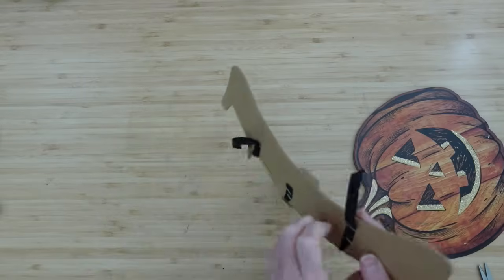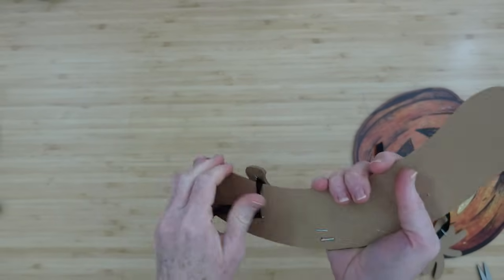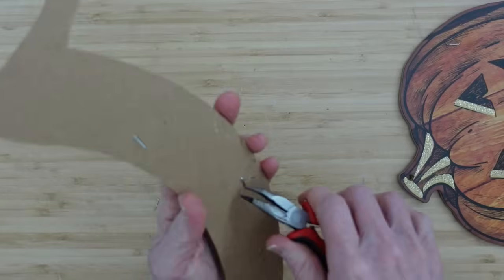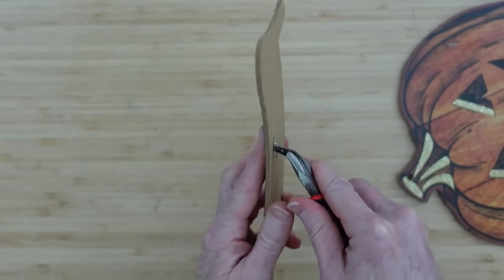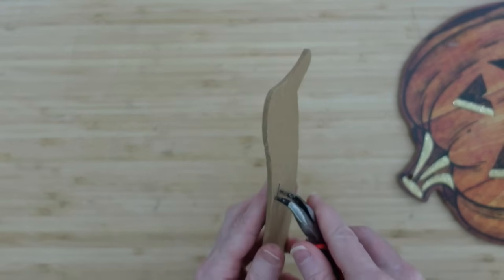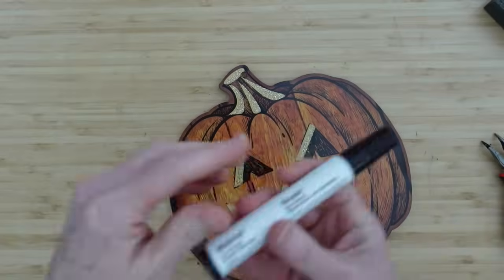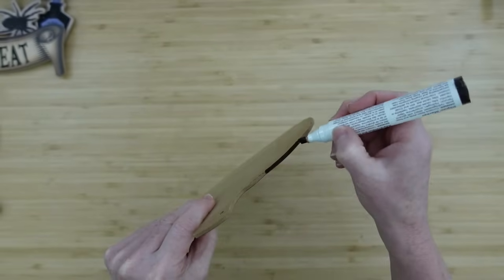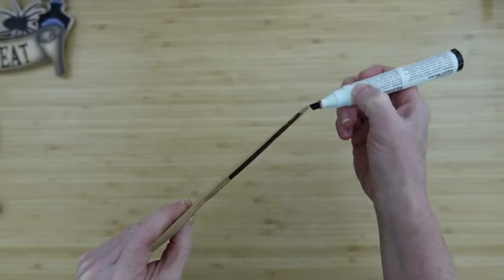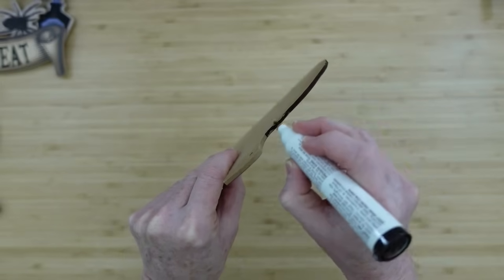We're going to take the ribbon pieces off — they're just attached by staples. You can save all those pieces. I'm going to remove all the staples with pliers. If you've seen me use Dollar Tree signs before, you know I like to go over them with a dark color. I could use black here too, but I like the walnut for this to keep it rustic.